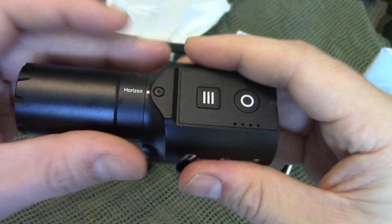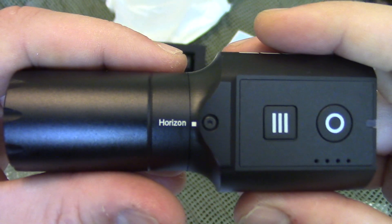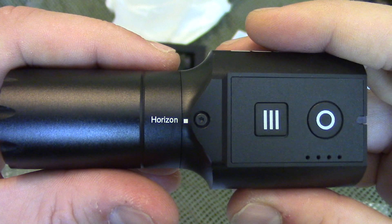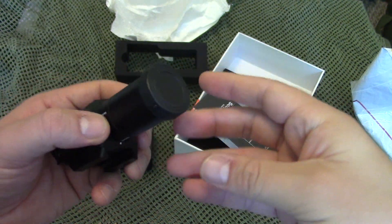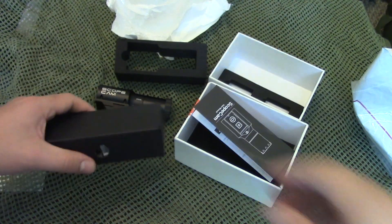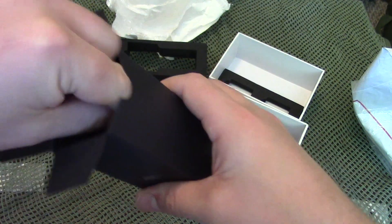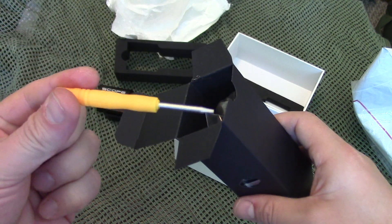There's a special screwdriver that comes with this that you use to remove the screw and then twist the lens to vertical if you want to film vertically. You also have a little lens cap — don't forget to remove it when you're going to play or film, because you're not going to film anything. Let's see what's in the box. The screwdriver is in there, as you probably realized.